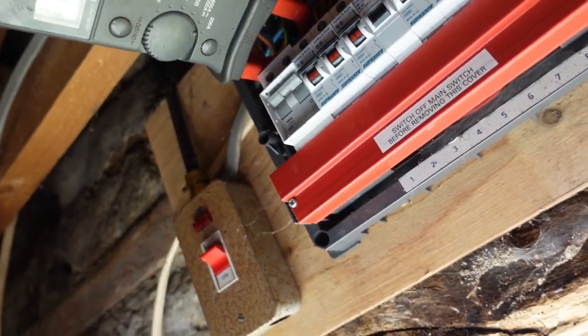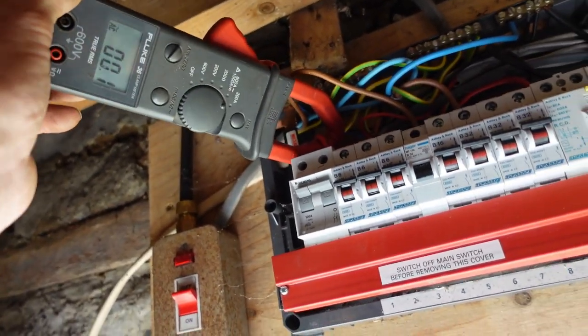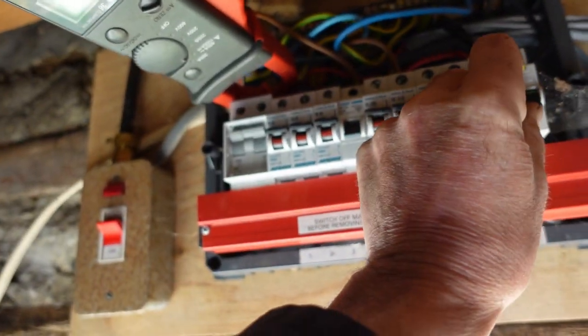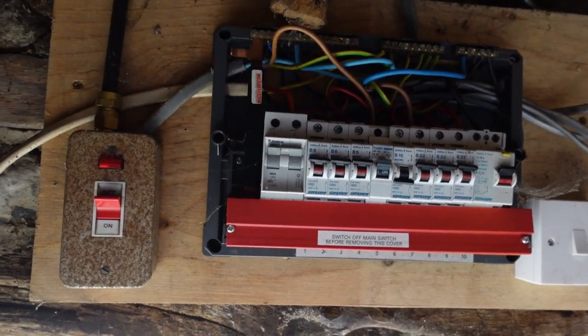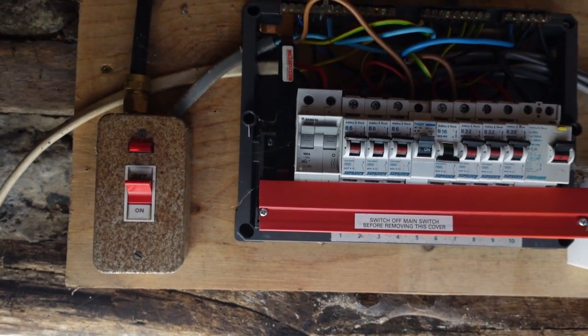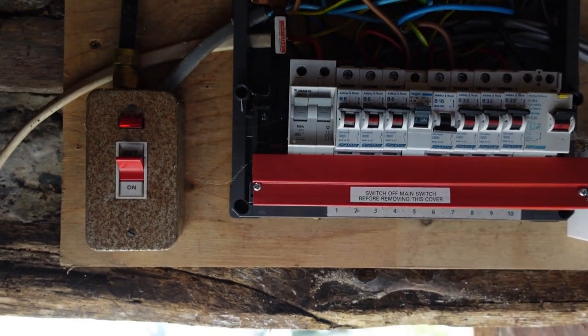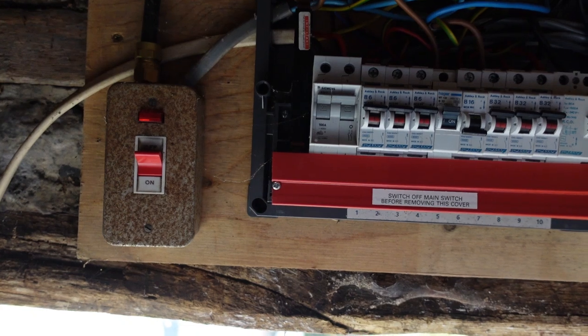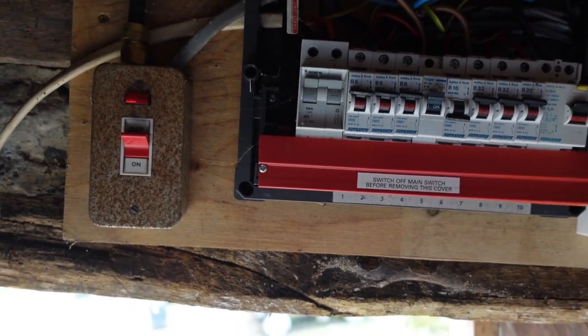The clamp meter at the bottom end of its scale probably isn't the most accurate thing. But what I've eventually found is I've got that half an amp disappearing down one of the socket circuits, which isn't the main problem — so I need to go find where that's going.